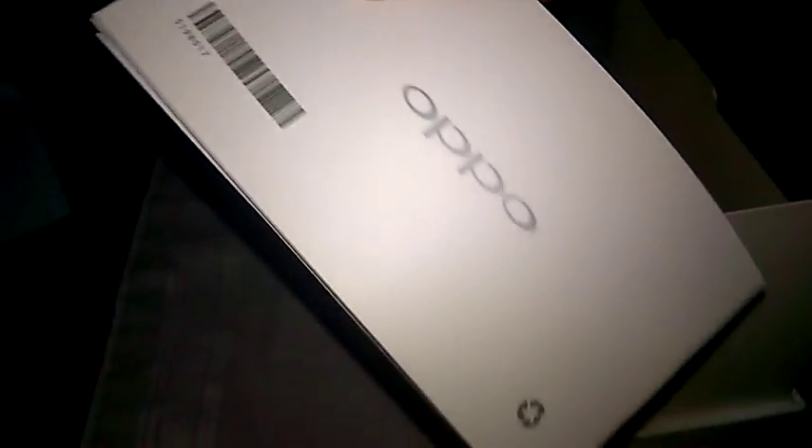Here are some instruction booklets — I'll read them some other time, or maybe not. And it comes with a case. It feels kind of like gelatin — kind of weird. Let's put the phone in the case. That's a more accurate way to put it — it's going on, not really going in.